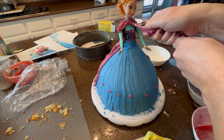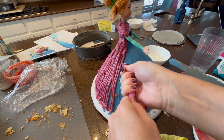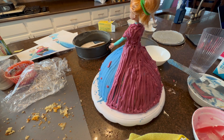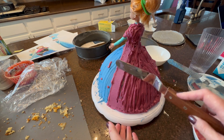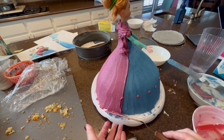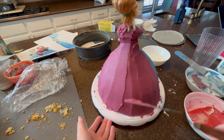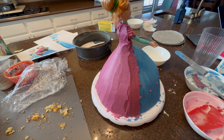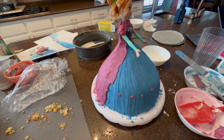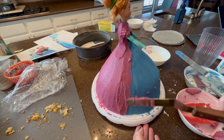I mixed a bunch of different colors together to get this mauve color for her cape — I apologize, I can't tell you exactly how because I mixed multiple colors. I made her cape using an icing spatula, trying to create movement and lines, and cleaned up the shoulders. I also added a little of this mauve-colored icing on her bodice in the front to give a seamless look, making it appear she was completely frosted from bottom to top.